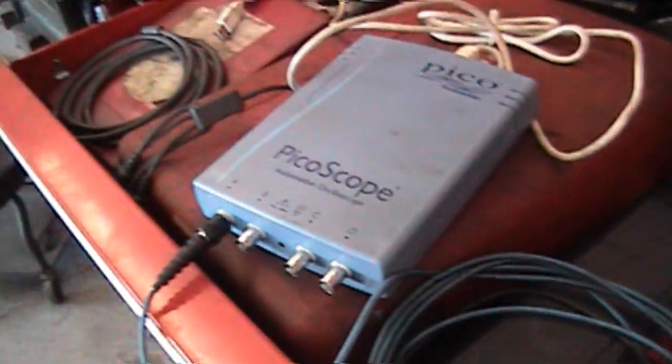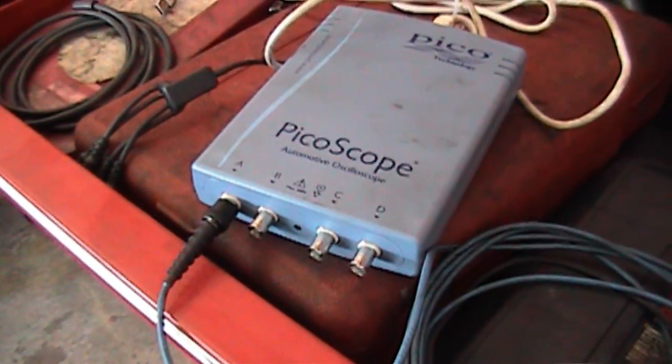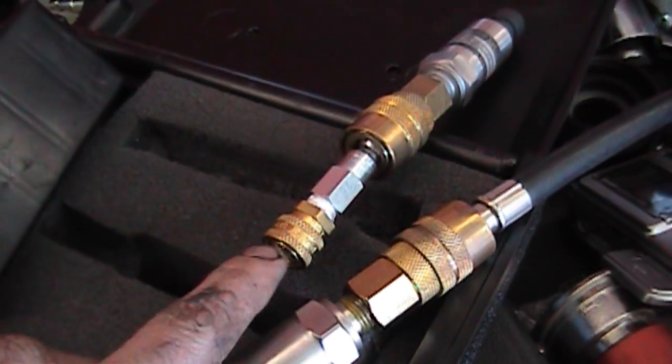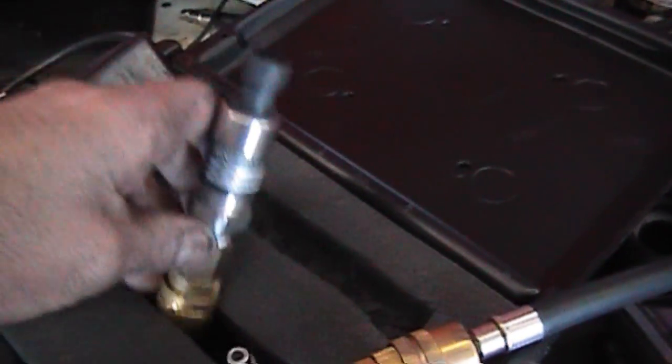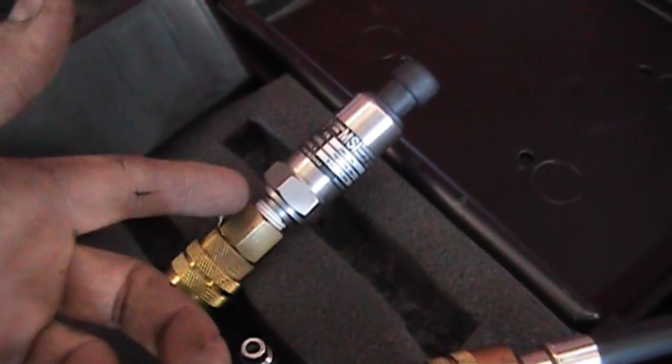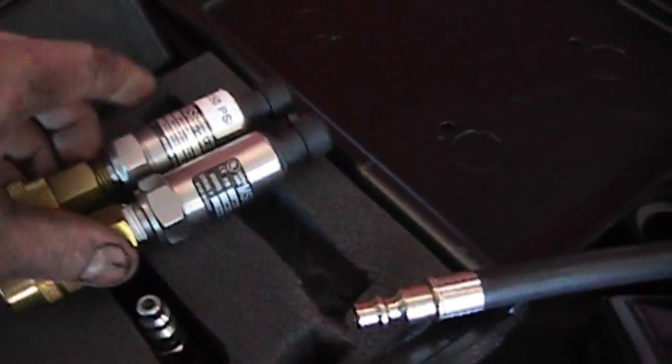Then you can do a cranking or running compression check. Very useful information can come out of this. I also have an adapter here for fuel pressure. I went on MSI's website, and the diaphragms inside of here are stainless steel — they can be exposed to lots of very corrosive materials. You don't have to worry about getting fuel in there damaging the sensors. Not on these two particular transducers.